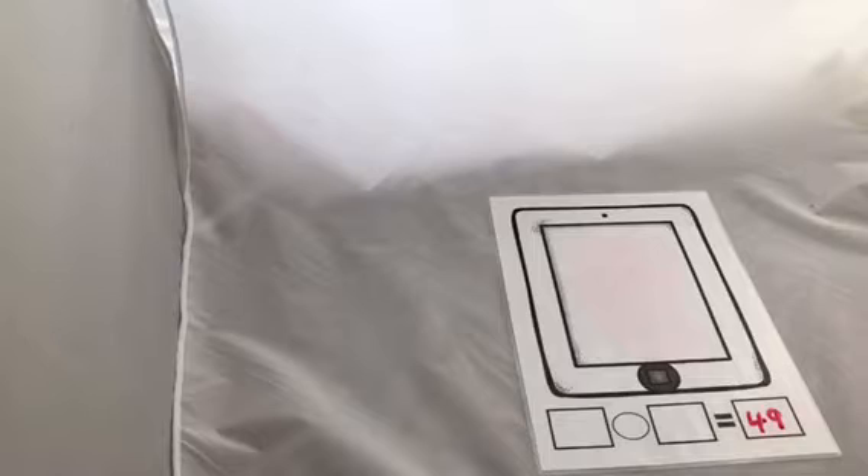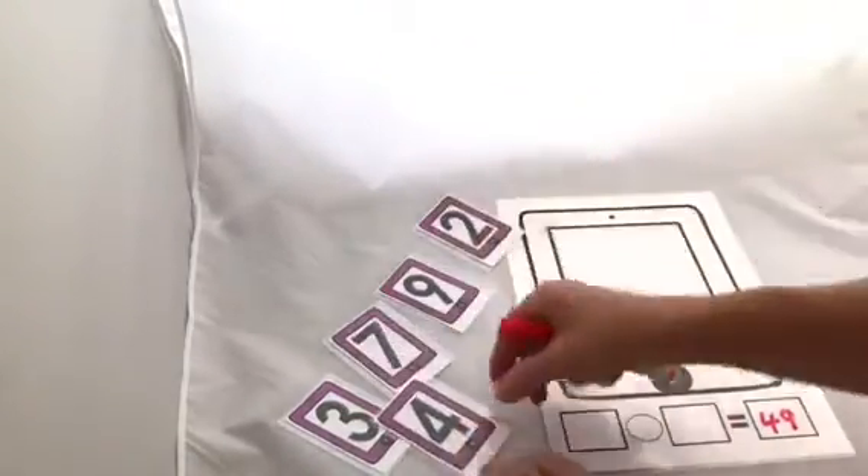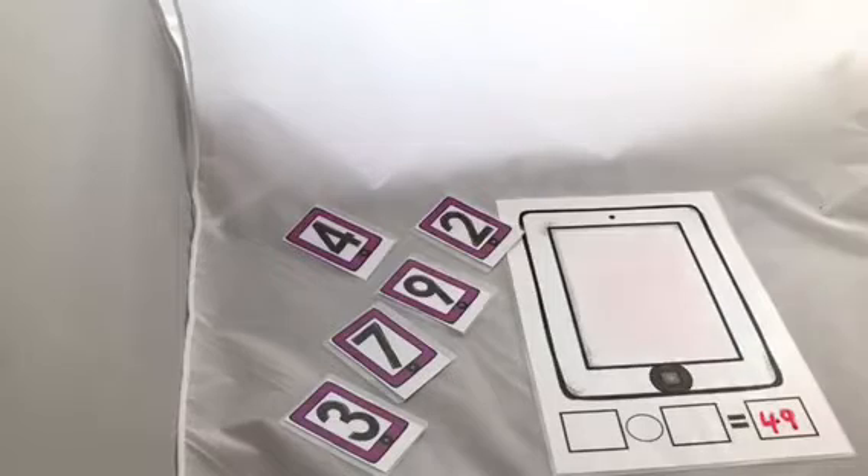The last game I'm going to share is based on the TV show 'Countdown: Words and Numbers,' where you're given a target number. Because we're using numbers between zero and nine — take the zero out — you're going to choose numbers less than 200. Children need to use their knowledge of order of operations to play this game.